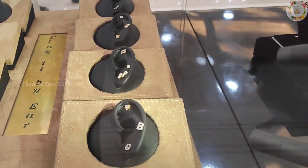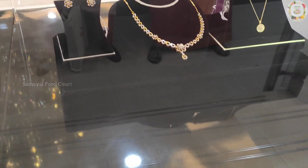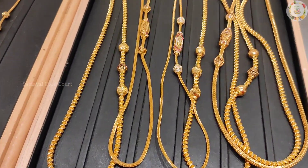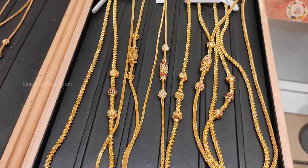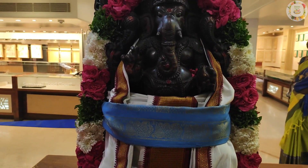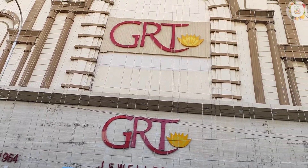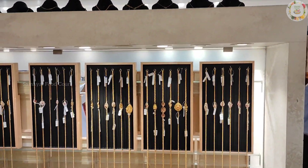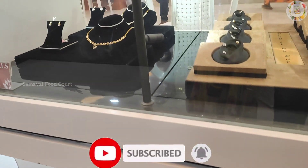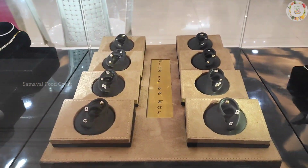That's it friends. If you like these collections in GRT, comment below. Please check the description box. Please like this video. If you have any friends, you can share, subscribe, and press the bell icon so you will get notifications. You can enjoy the shopping vlog for a long time.